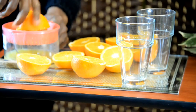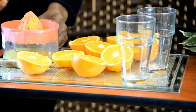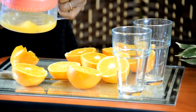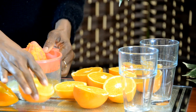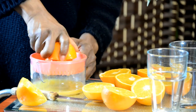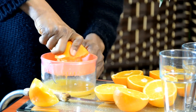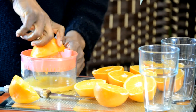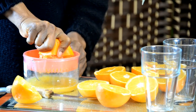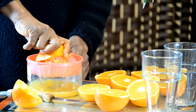So vitamin C is an antioxidant that helps us fight free radicals. That's the action of squeezing your oranges. All the juice has come out — you can see how much juice came out of just that half. Take your time and make sure everything comes out.